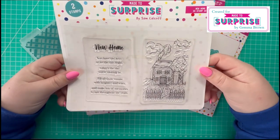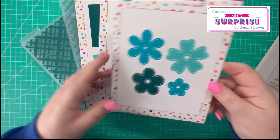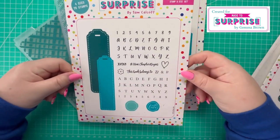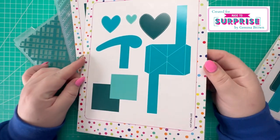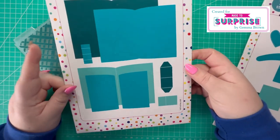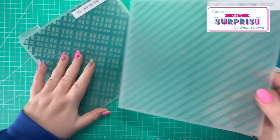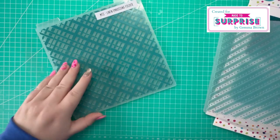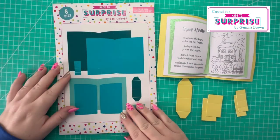So I have the New Home A5 stamp set, the New Additions die set, the Bookmark and Wax Seal stamp and die set, the Wiper Mechanism die set, and the Pop-Up Book Mechanism die set.